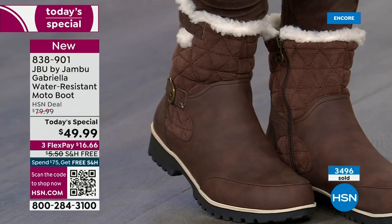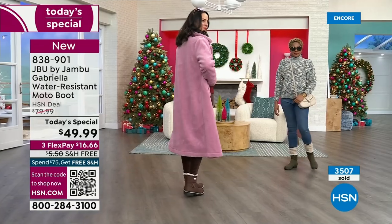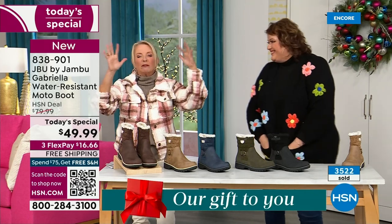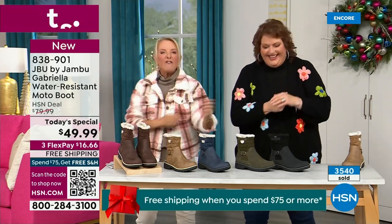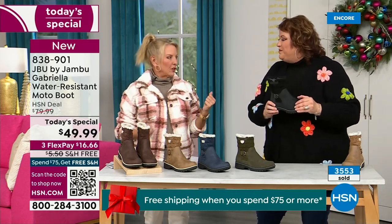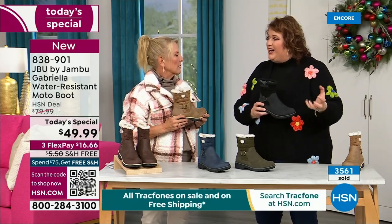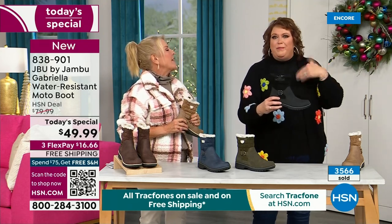Here's the problem — a lot of times in winter we have to sacrifice style simply because the choices out there are limited. With Jambu, now you can have this incredible fun during the winter. You can walk out on the grayest, yuckiest day and go, I feel cute today. I'm warm, I'm good, my feet are dry, I'm happy.